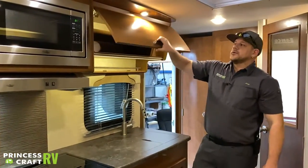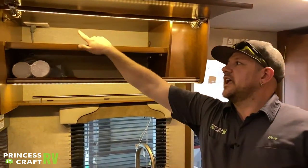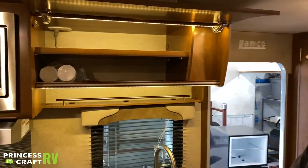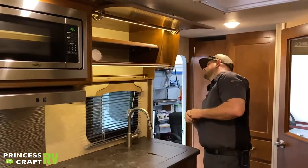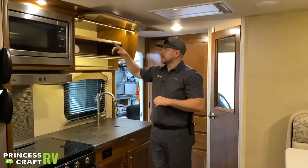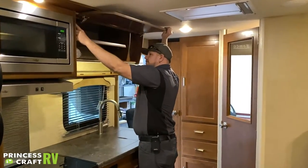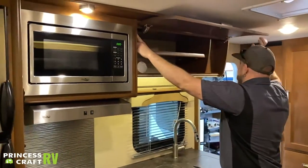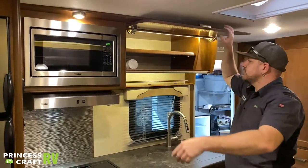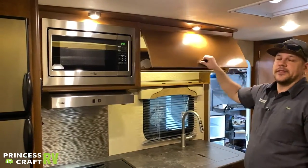Just above that we have a storage compartment, and there's a 110 outlet back there that's for the microwave only — just remember not to accidentally unplug it. There's a little switch in the top left of this cabinet that automatically turns the light on when you open the cabinet door — a really cool feature that Lance added.